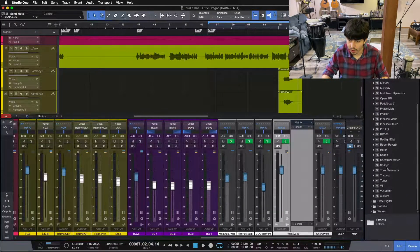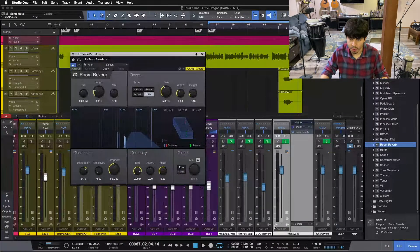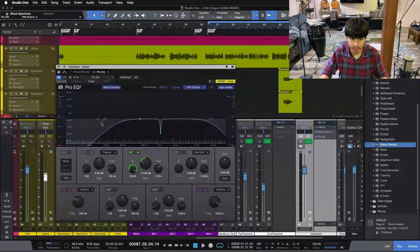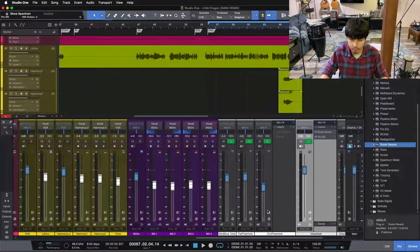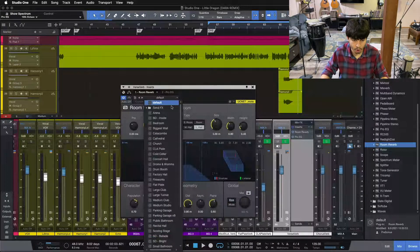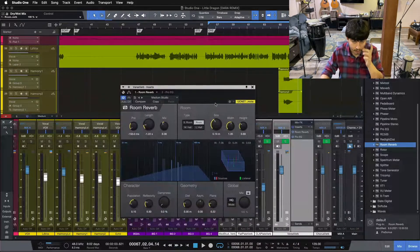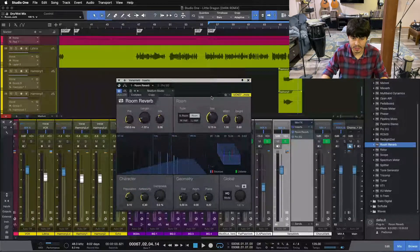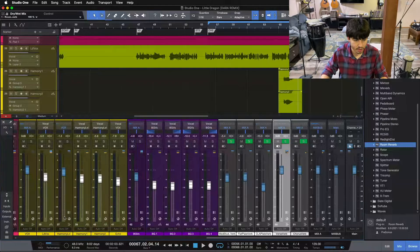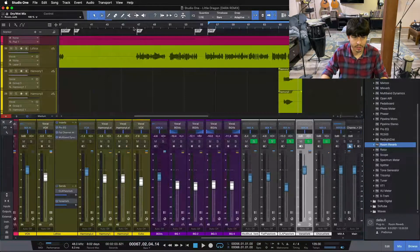We're going to start with our verse verb. I'll pull over the same room reverb, and I usually like to throw an EQ after my verbs — just a simple EQ that rolls off the highs and lows so things don't get too muddy or too airy up top. For my verse section, I'm going to pick a shorter reverb. We'll go with the medium studio here, which is about 750 milliseconds to one second. Then let's send our lead vocal to this and level it out for our verse section.